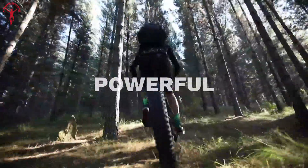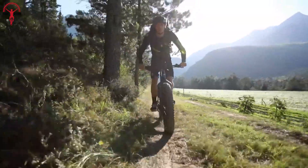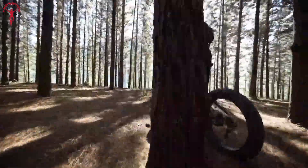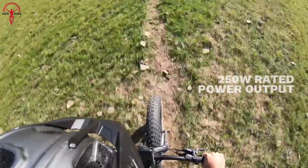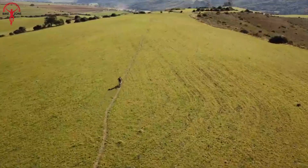We have the Bafang M620, a true powerhouse that packs a punch with a maximum torque of 160Nm and a 750W rated power output. This kit is specifically designed for cargo bikes and fat bikes to accelerate and climb uphills even with the heaviest loads. The M620's dual sensor design provides the rider with full control and ultra-responsive handling.